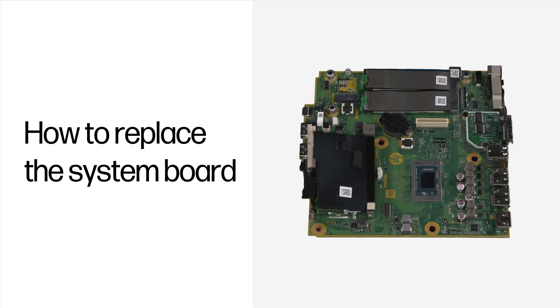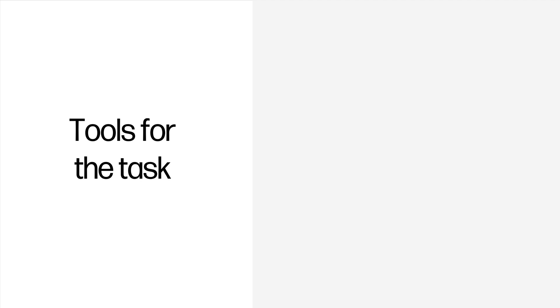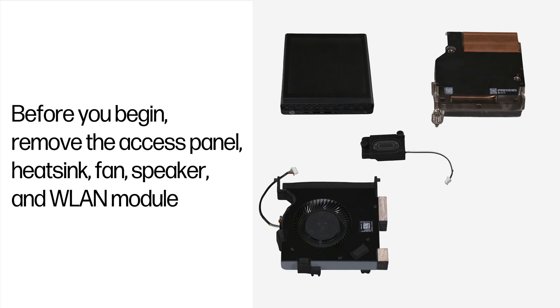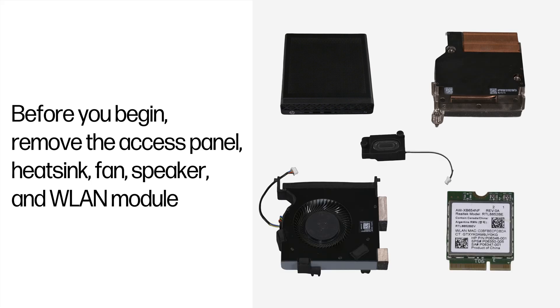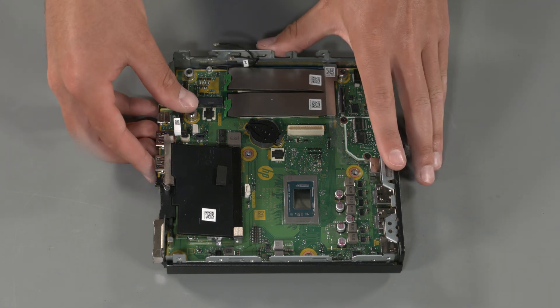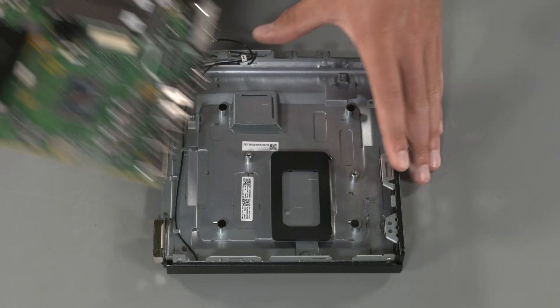How to replace the system board. Tools for the task: torque screwdriver. Before you begin, remove the access panel, heatsink, fan, speaker, and the wireless LAN module. Removal: Disconnect all cables from the system board and note their location for reinstallation. Remove the four torque screws that secure the system board to the computer. Lift the left side of the system board and then remove it from the computer.